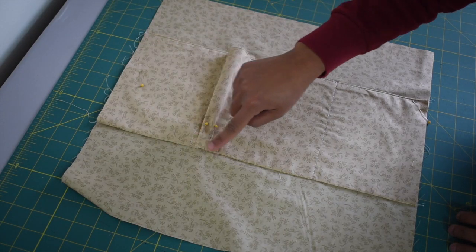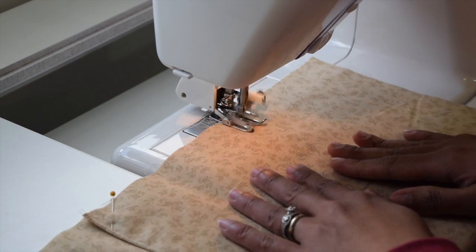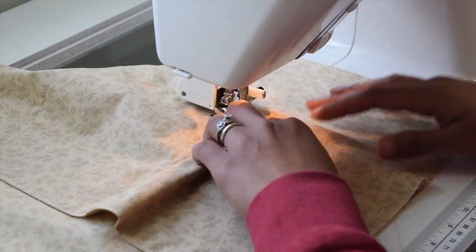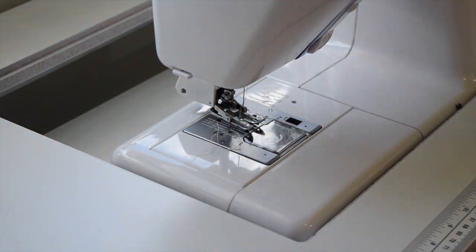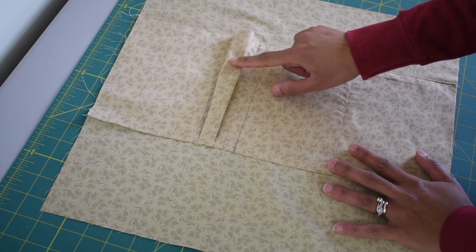Now go ahead and sew across the bottom with an eighth of an inch seam allowance. You're going to end up with something like this. Now we're gonna set this aside and work on the zipper pocket.